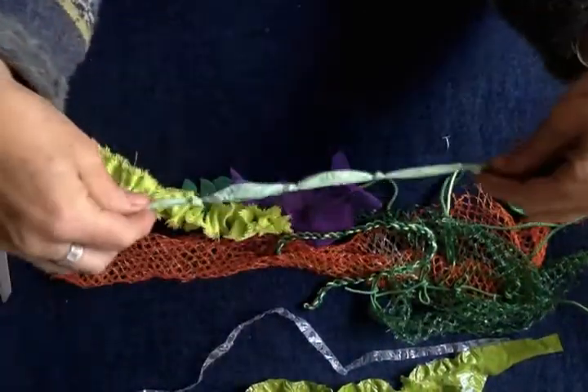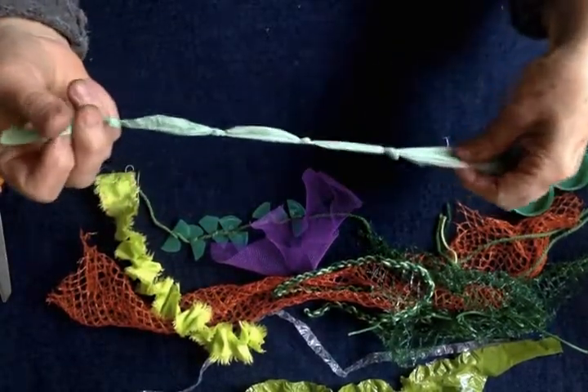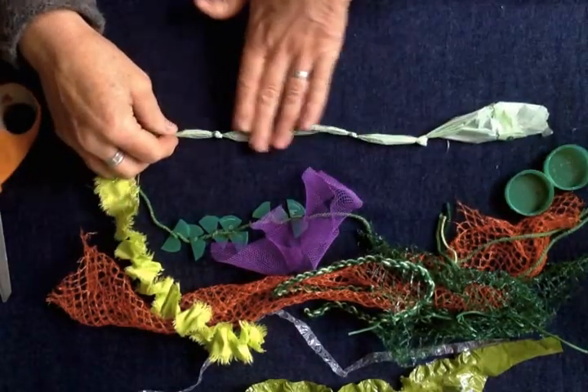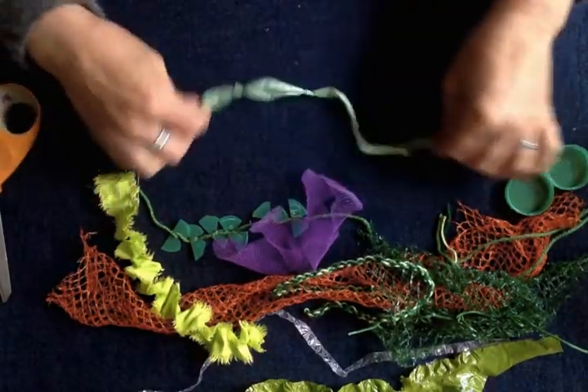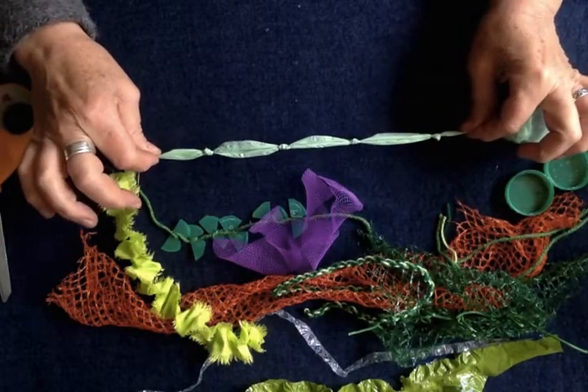If you have any green caddies for food, I've just cut off a little strip of the green plastic and tied knots in it. We want to get a variety of shapes and textures — that's that one, just tying knots in a little bit of plastic.